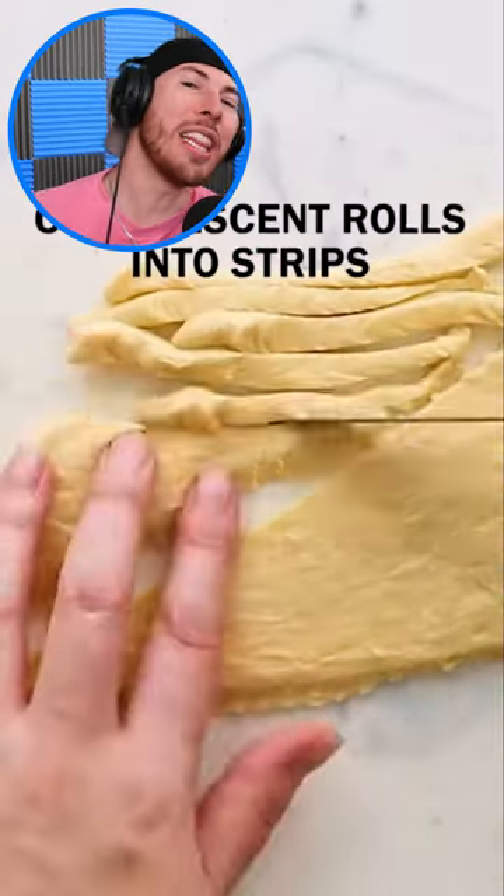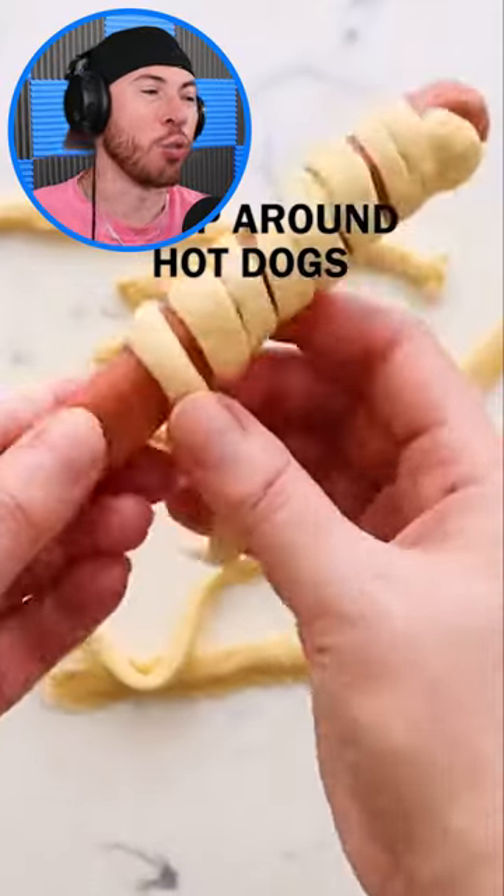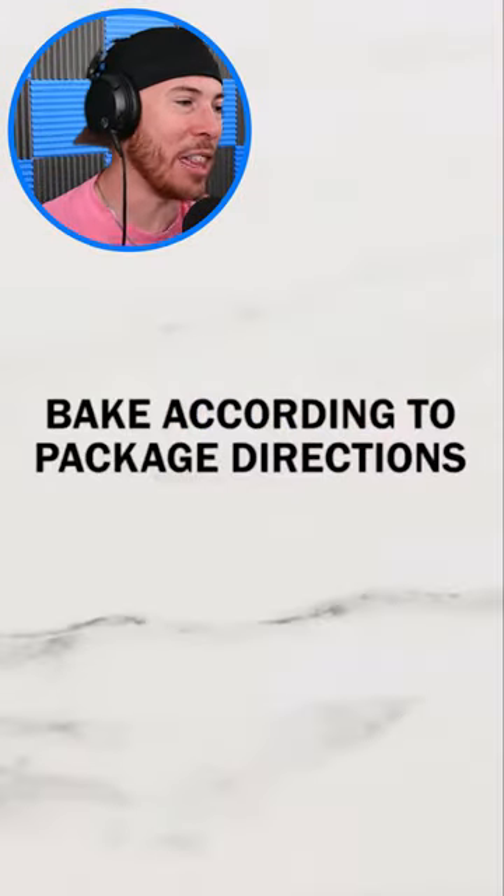You get crescent rolls and you shred them into little strips. Then you wrap those strips around hot dogs to create yourself some mummy rolls after you've gone ahead and baked them.